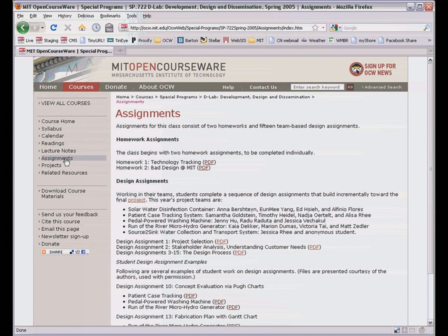The assignments page shows how they got it all done in just 13 weeks, from a problem statement through stakeholder analysis, design specifications, a spring break visit to the partner country, design reviews with panels of experts, and finally building the prototype.